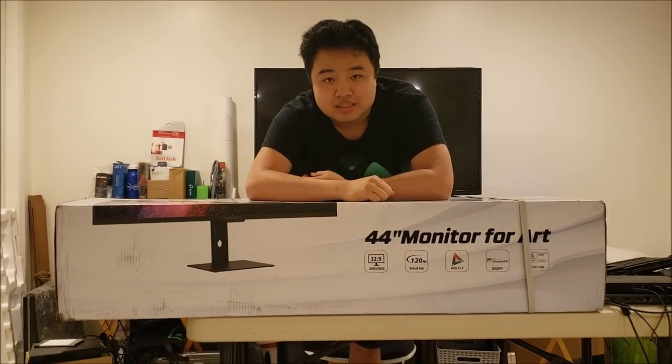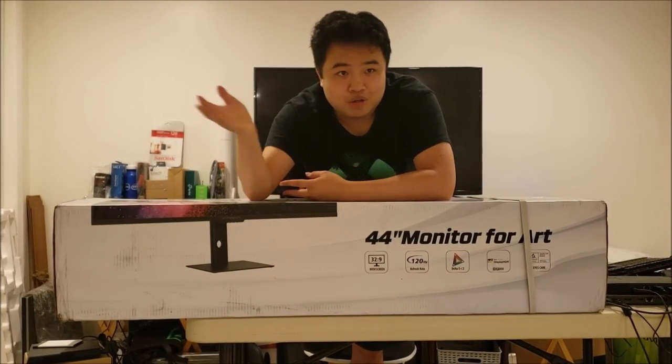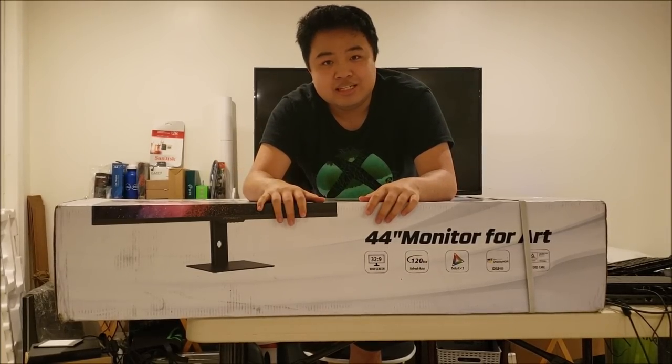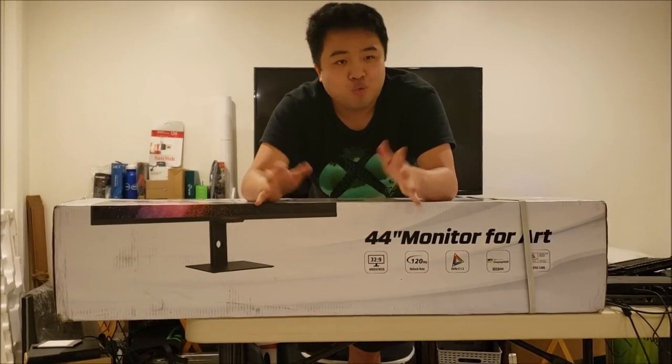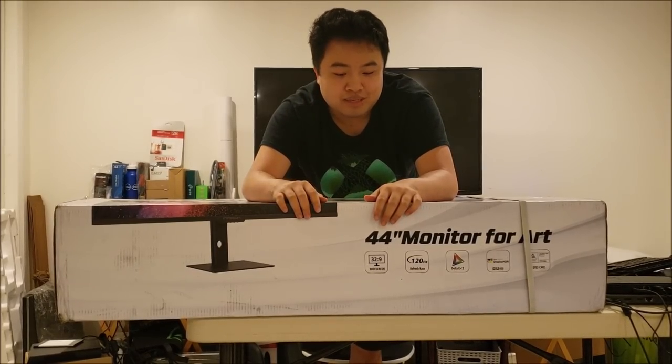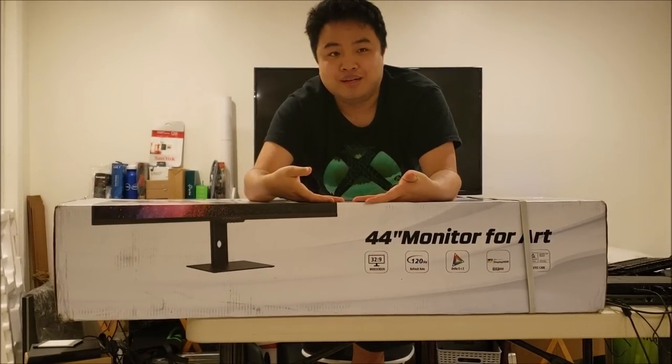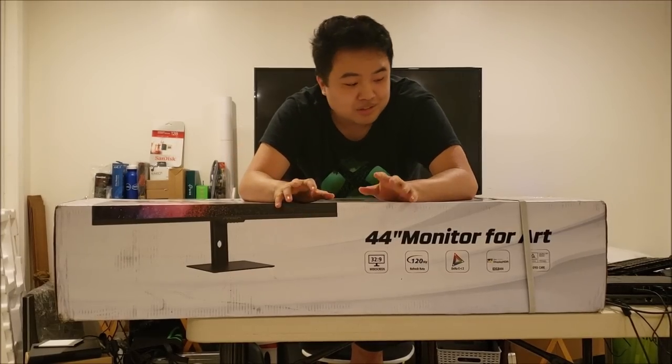Hey guys, it's General Heat here. How's everyone doing today? For today's video, we got another special video — it's actually kind of a two-for-one video. We're going to be seeing what it's like to play Halo on an ultrawide monitor, but we're also going to be doing a little tech review of the monitor at the same time.